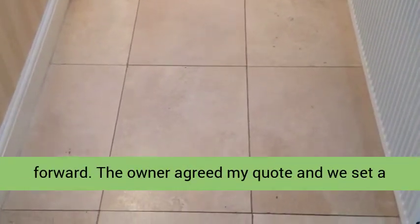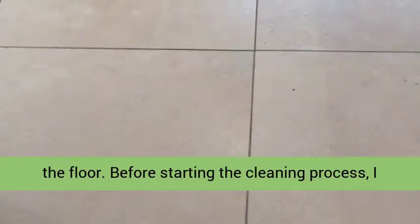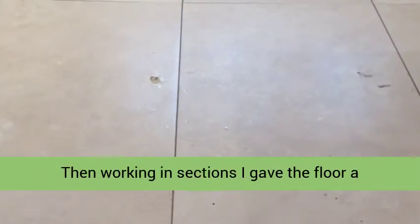The owner agreed my quote and we set a date for my return to restore the appearance of the floor. Before starting the cleaning process, I spent time protecting the woodwork and removing the kickboards from underneath the kitchen units. Then, working in sections, I gave the floor a general wash.